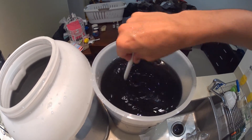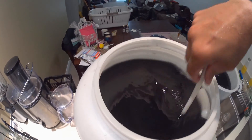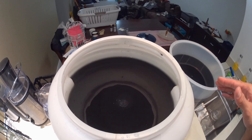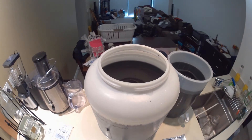Give it one more stir — this time just getting it all agitated and the fluid flowing so that when we add the yeast we just have to sprinkle it on top and don't have to vigorously stir it. The reason I stir it around before adding the yeast is so it's all swirling, and when I sprinkle the yeast on it will evenly coat the top of the wash.